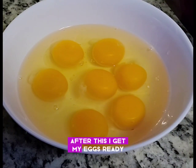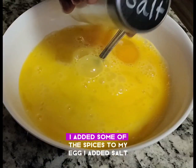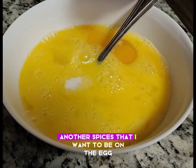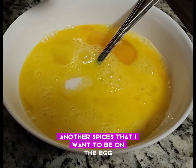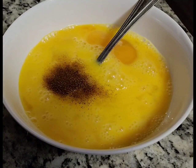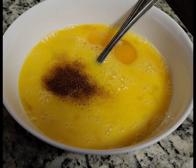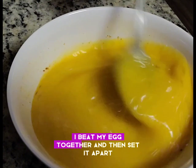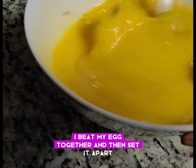After this, I get my eggs ready. I added some spices to my egg — salt and other spices that I want. I beat my eggs together and then set them apart, ready to use.